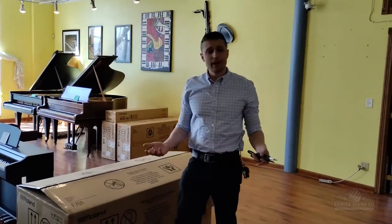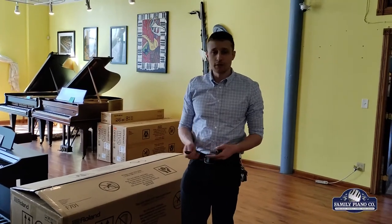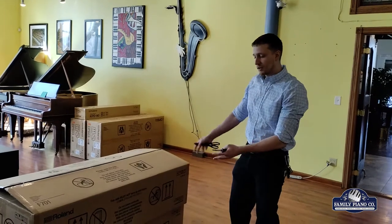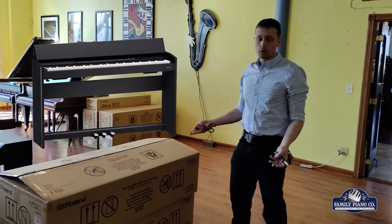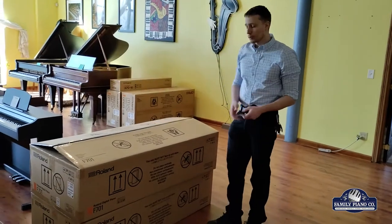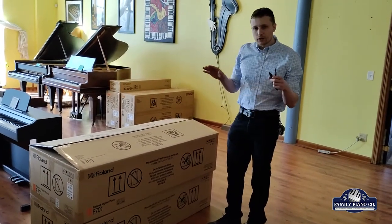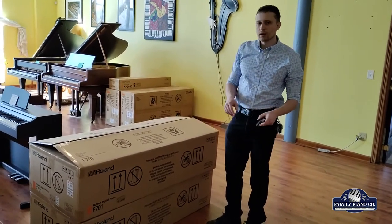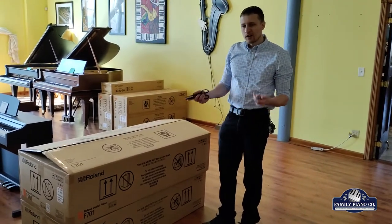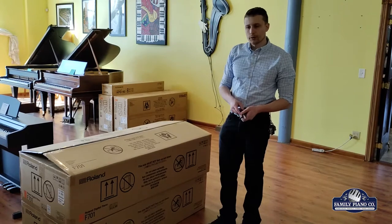Hi, my name is Brendan. I'm with Family Piano Co., a piano store in Chicagoland. Today we're going to be unboxing and setting up the Roland F701. This is a fantastic instrument for a number of reasons that I'll point out as we go through, but it is a little bit of an unusual setup for a digital piano, so I want to point out a couple of things that maybe aren't so obvious as we go through.